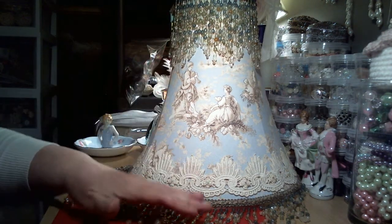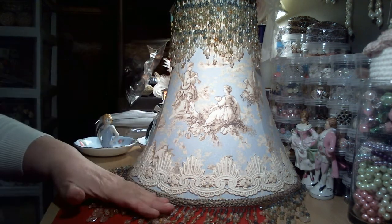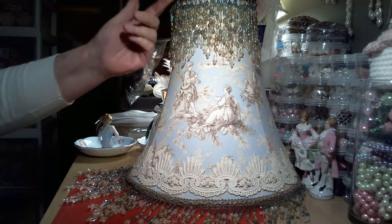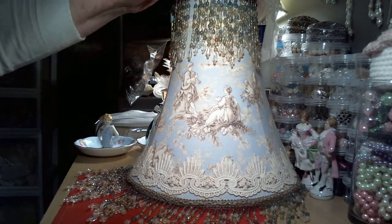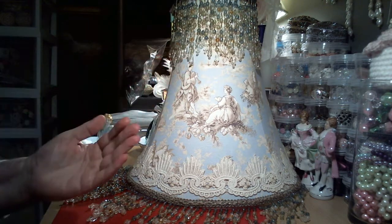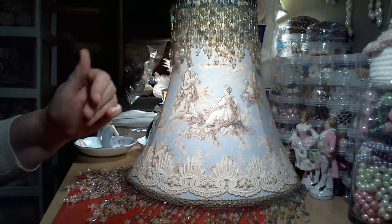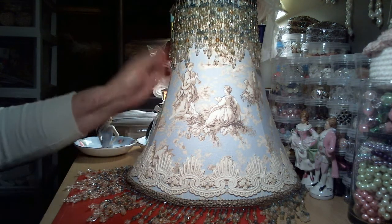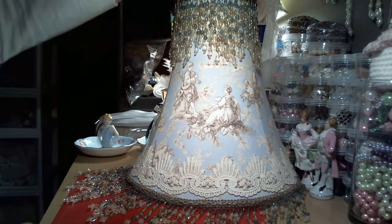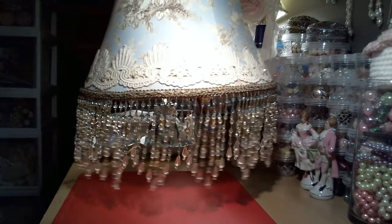There are two rows of beads on the top and one single row on the bottom. The top row hangs just like the bottom row, straight down normally. The second row underneath is inverted — that's how it was on the other one. It's almost like they took the trim and flipped it upside down. I did it again here because I like the thickness and I like how it puffs it out a bit, and I think that's why they did it — because it gives it that look.